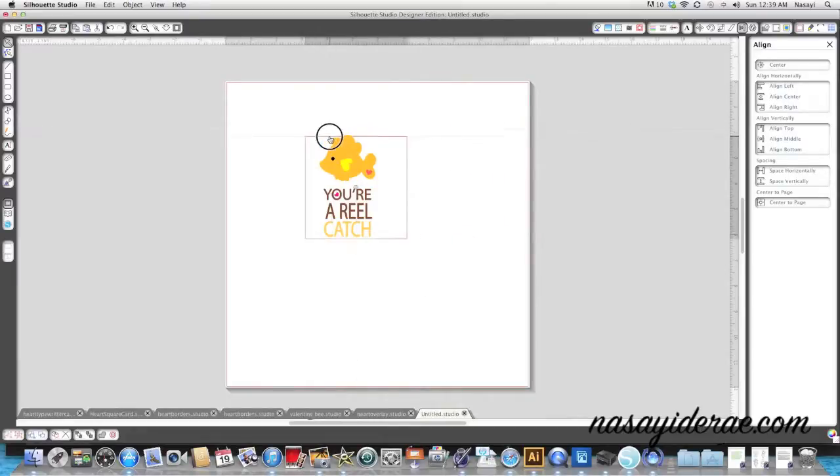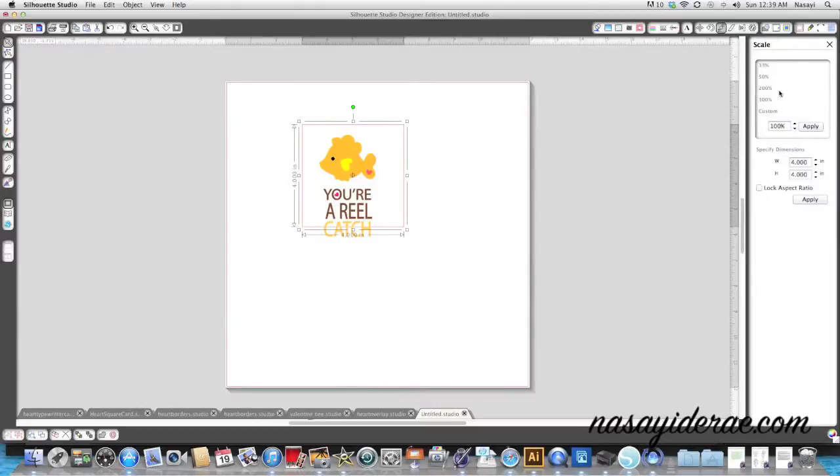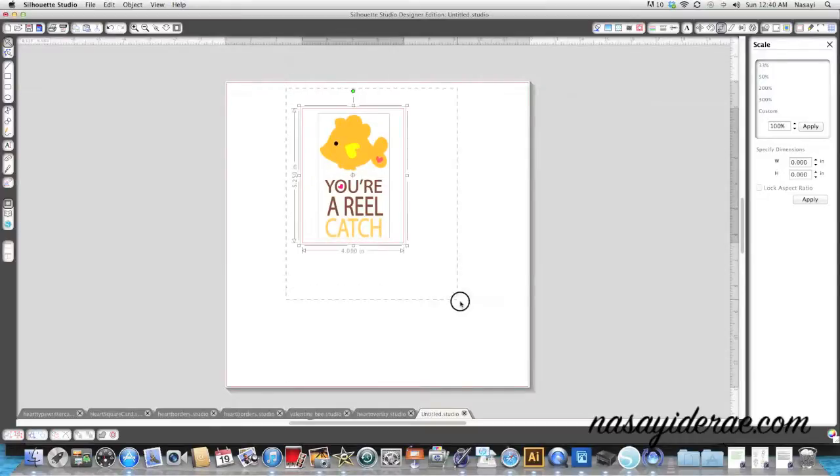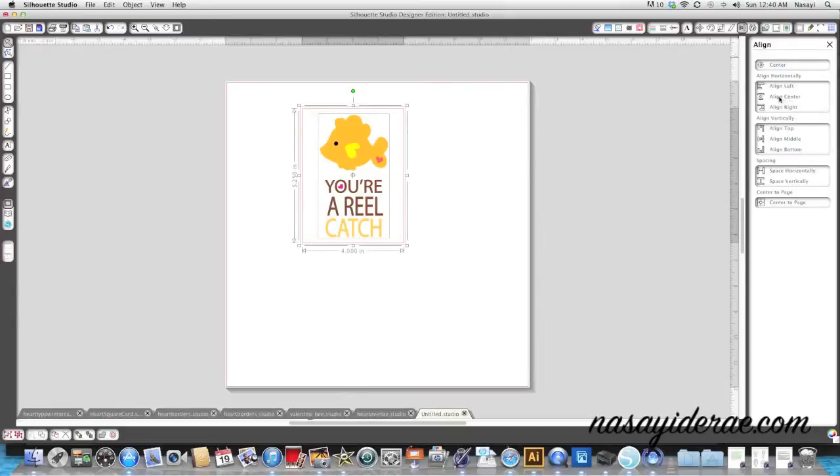Now for the actual base that's going to cut, I'm going to use this box and size it so I can put it on the front of a card. I'll go to the top right-hand corner, select the scale window, and change it to four inches wide by five and a quarter. If you hold down the Alt or Option key on your keyboard it will scale in proportion.